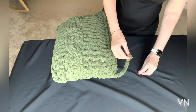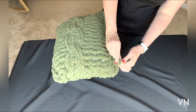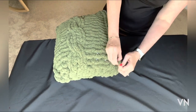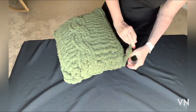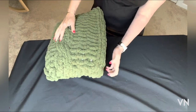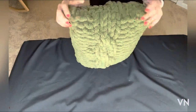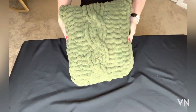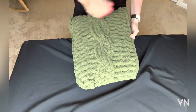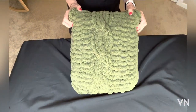I'm going to trim this off and tie a double knot. I'm going to weave this in to the inside. And here is your pillow! I hope you enjoyed this pattern. Please like and subscribe. Happy knitting!